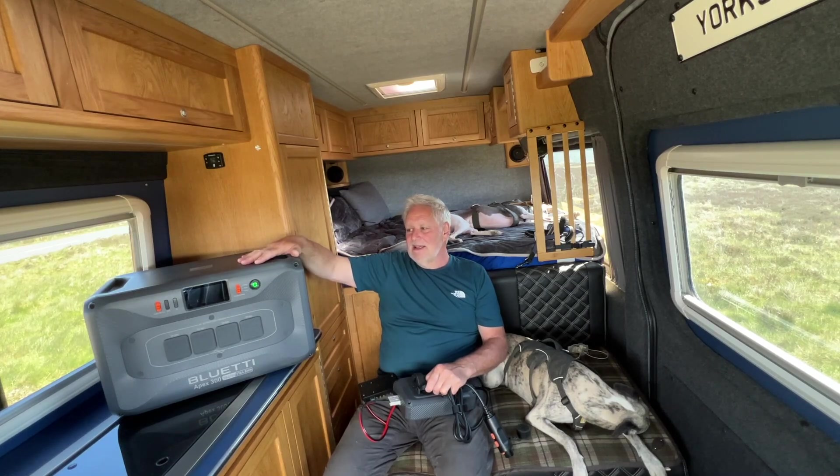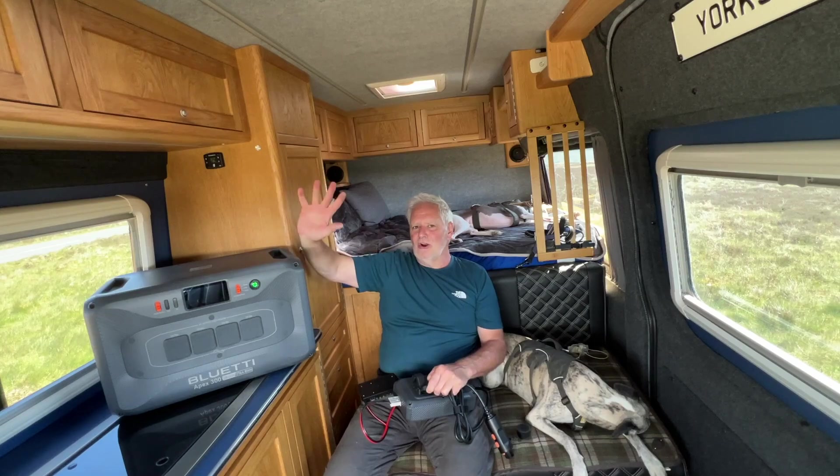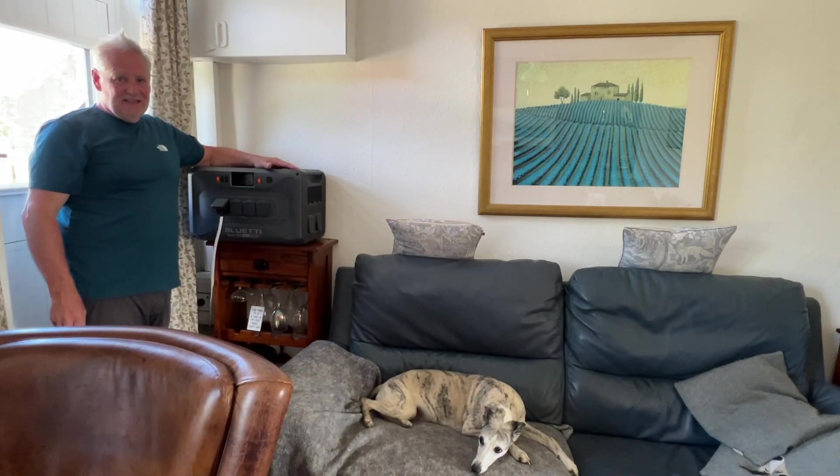This will take more solar — it's a bigger capacity. Reluctantly, because there's nothing wrong with that AC 200 Max, I think I'm going to be taking that out and fitting this. Because they now charge so quickly off the alternator Charger One system, I might not even need the expansion battery. I might fit this in, take the AC 200 out, not put the expansion battery in and see how I get on — make it lighter, give me more room. This is actually heavier than the AC 200 Max alone, but lighter than the AC 200 Max combined with the B300K backup battery.